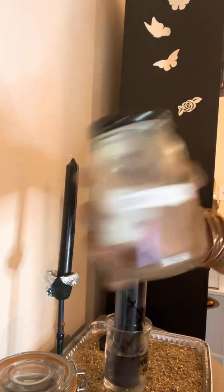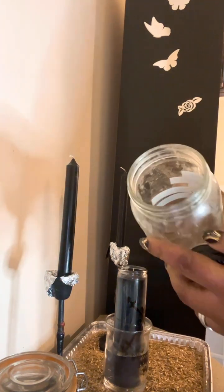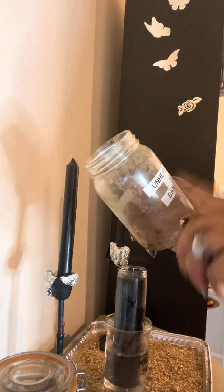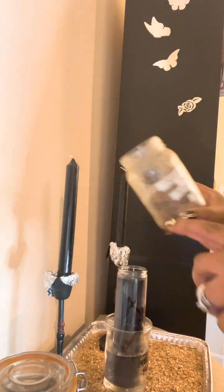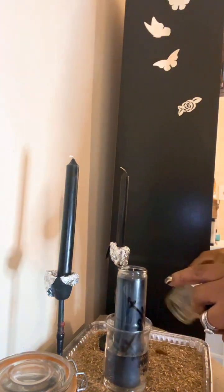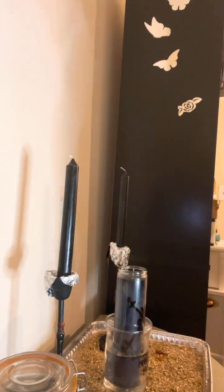We're going to add some of these red chilies — they're dry. It's good for banishing and negativity, unhexing, hexing work, and dark magic. I'm actually going to use it for the intention of banishing. Seeds and all, baby — seeds and all.